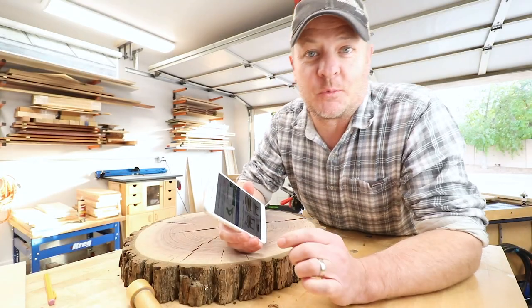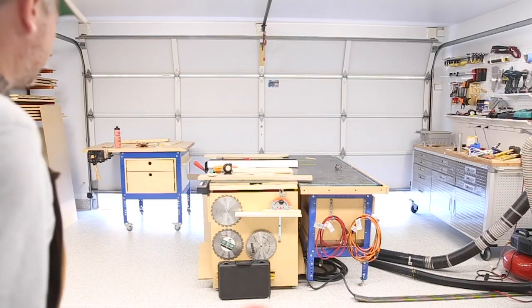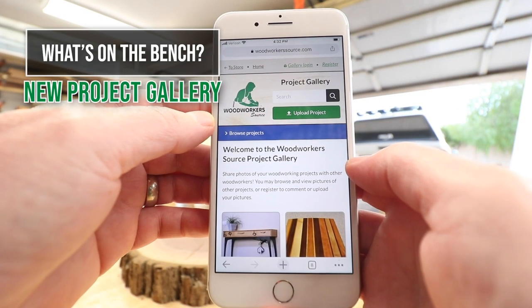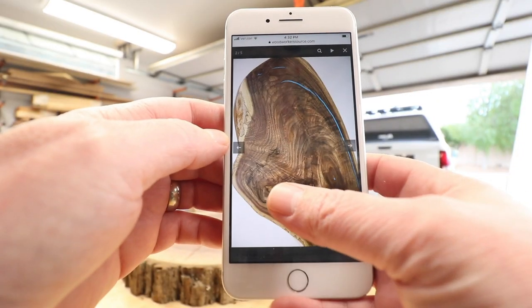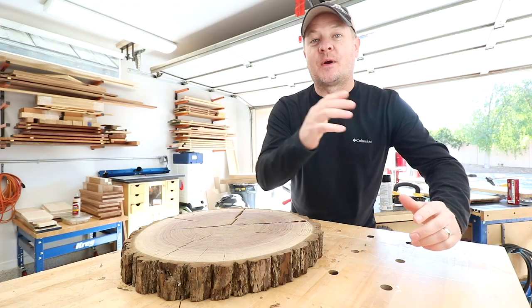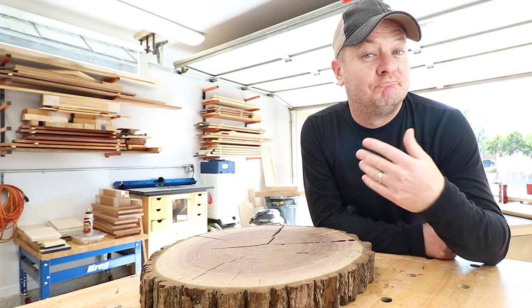We've told you how much we love senior woodworking projects. Now we've got a cool new thing to show you. Hey, woodworkers on YouTube, it's great to see you again. My name is Mark, I'm from Woodworkers Source. Today's question: what's on the bench?